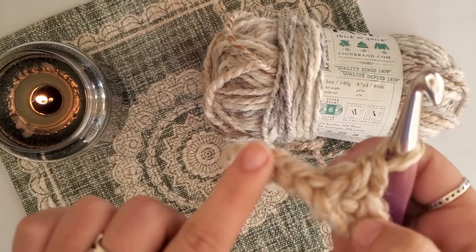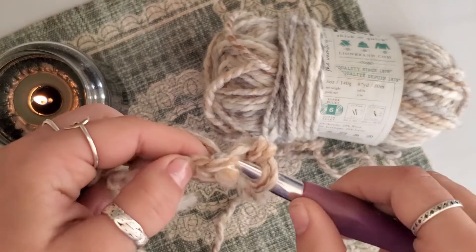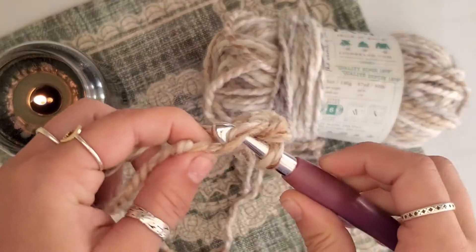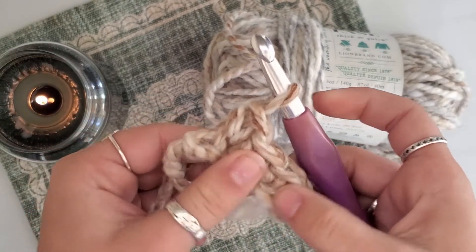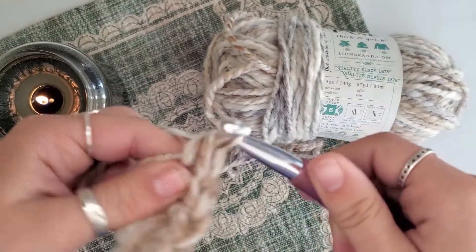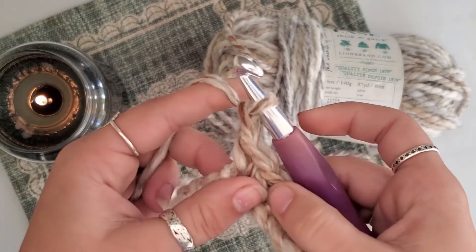We are going to use that single crochet stitch all the way down to the end. Insert through, yarn over, pull it through, yarn over, pull through both. Into the next stitch, yarn over, pull through both. We're getting a nice row — one more through the stitch, yarn over, pull it through, yarn over, pull through both. Now we are going to chain one, just like that first row — yarn over once, pull it through. We have one chain on the end.